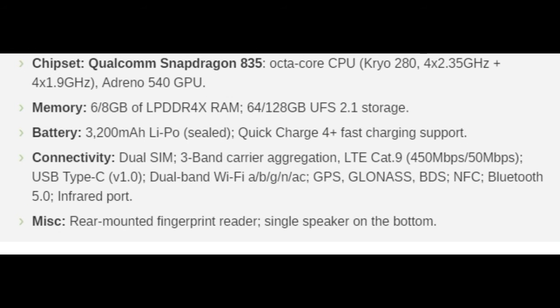Chipset: Qualcomm Snapdragon 835, octa-core CPU with Kryo 280 — 4x2.35GHz plus 4x1.9GHz — and Adreno 540 GPU. Memory: 6/8GB of LPDDR4X RAM, 64/128GB of UFS 2.1 storage. Battery: 3,200mAh LiPo, sealed, with Quick Charge 4 Plus fast charging support.